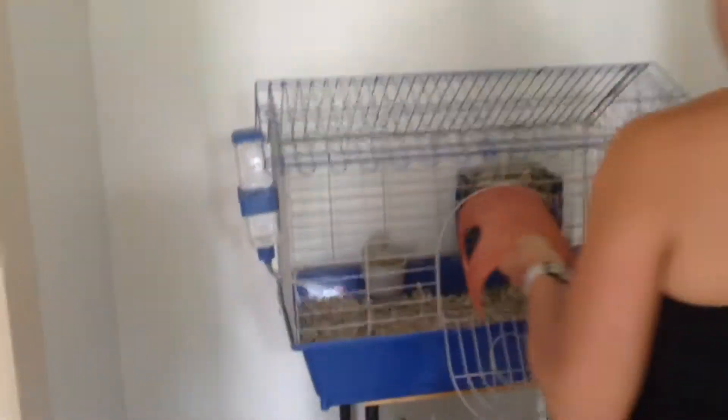Also, if some of you guys came across my family channel, we are using our guinea pig called Ginger. That's what some of you may see.